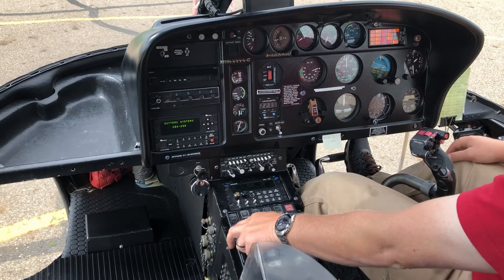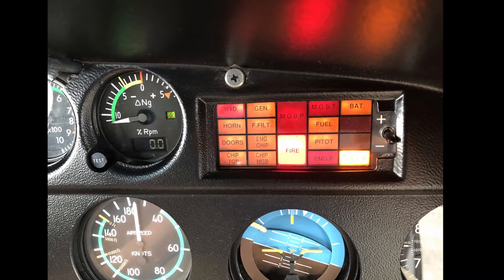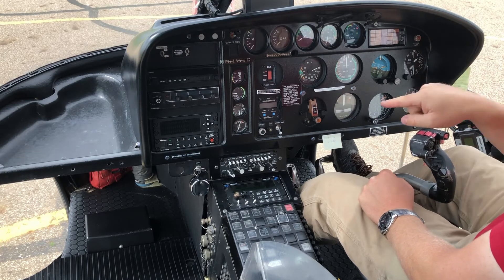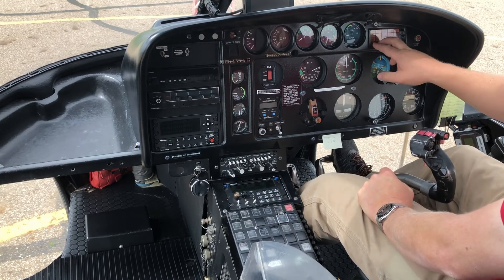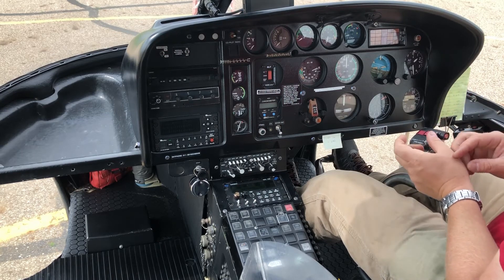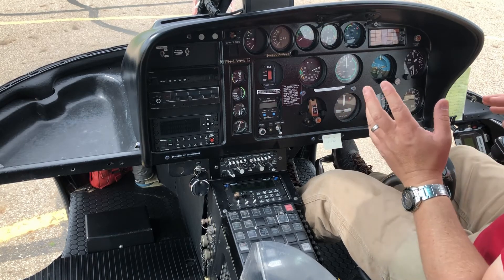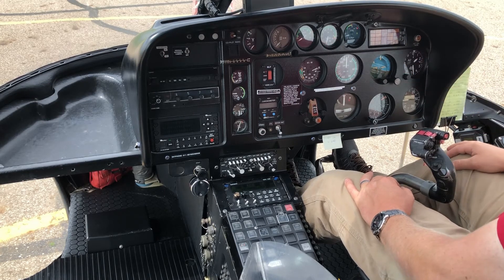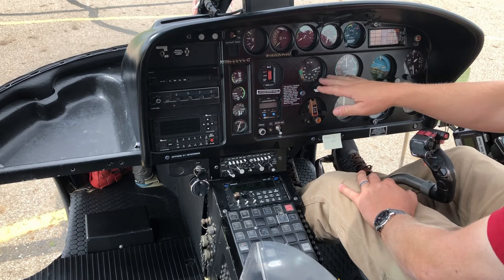Next to it is the caution and warning panel with orange and red lights. Red lights are things I need to react to quickly — engine fire, hydraulics failure, loss of engine oil pressure — and if one comes on I'm heading towards the ground because it's a potentially major issue. Yellow lights are more cautionary: a cargo door not locked properly, or a chip detected on the engine chip detector. I'll run through the emergency checklist, and often it's just a matter of landing and checking it out.